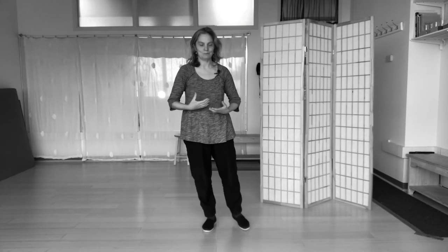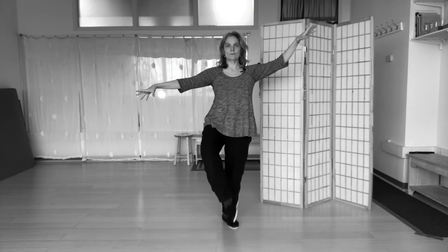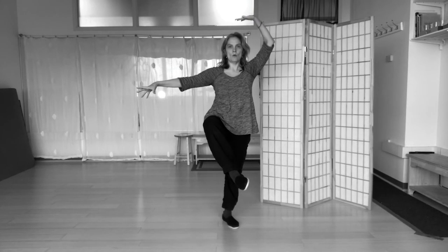So we're going to take another variation of white crane spreads its wings, which is the full eighth chi absorption posture. So this is the first posture, the leg lifted. And then I bring the palm overhead, over the top of my head, with the palm up, and then the back of the palm underneath the knee.